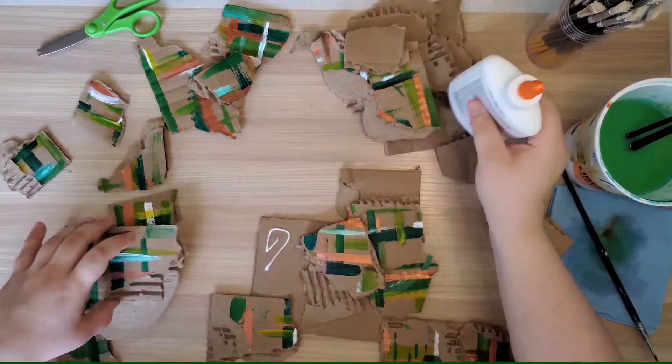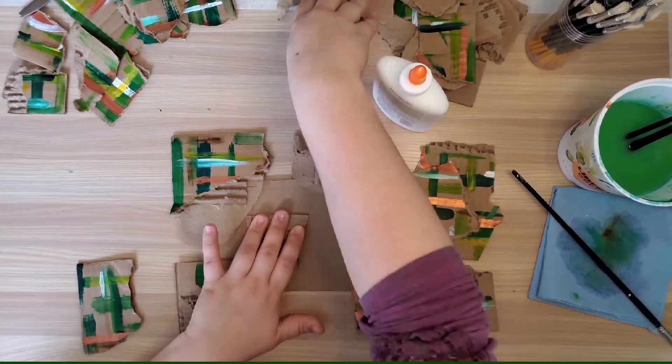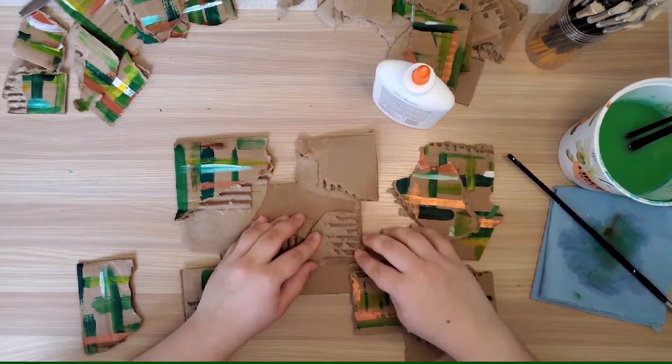Once I've got an idea of how I want my pieces to go I'm going to start gluing them down to my base. If you're using white craft glue it's best to use a thin layer and then hold the two pieces you are gluing together down for about 10 seconds. I like to use a paintbrush to spread my glue so that I don't have any big globs and I cover all the areas that I need to attach.